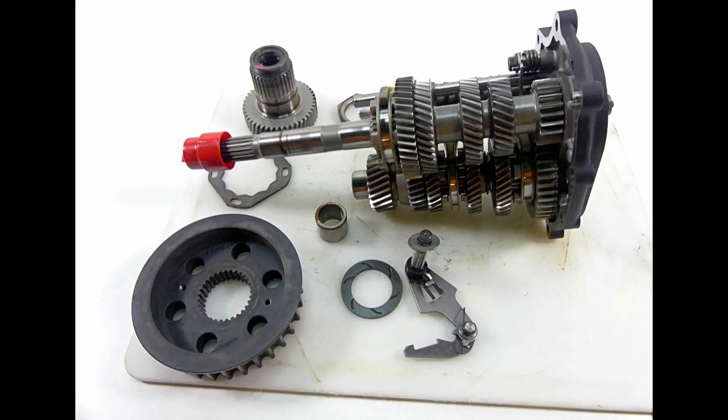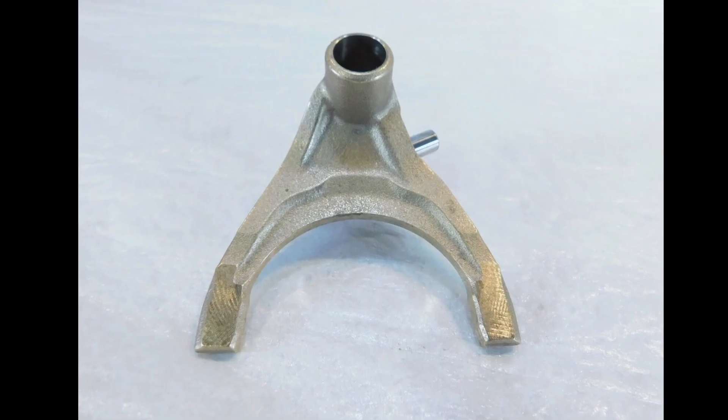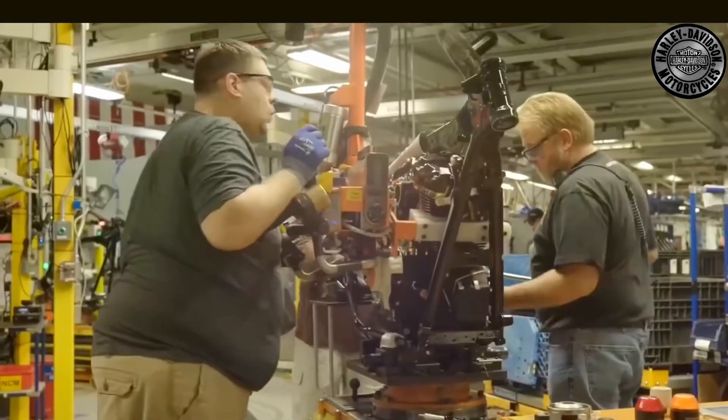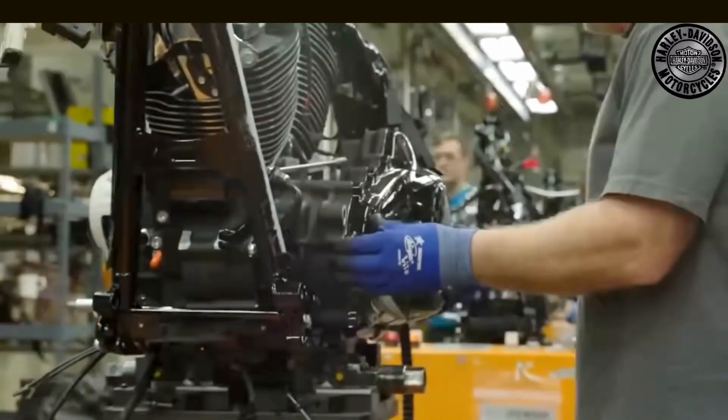The gearbox is also in very good condition and shows almost no signs of wear. Only a shift fork shows a little scratch, but this is a purely visual flaw and doesn't require repair or replacement. So far so good — none of the mentioned components need to be replaced. But, and there's always a but, two parts did show some wear after the long haul test.